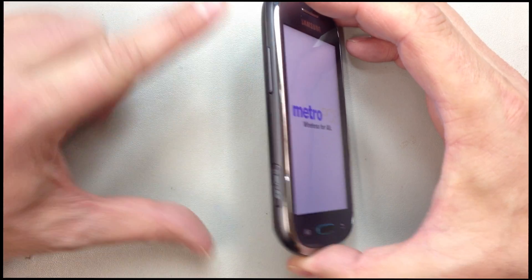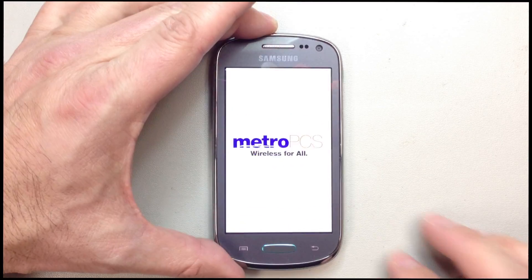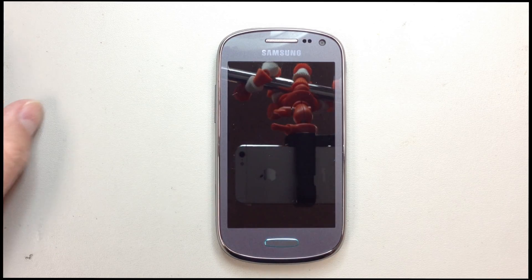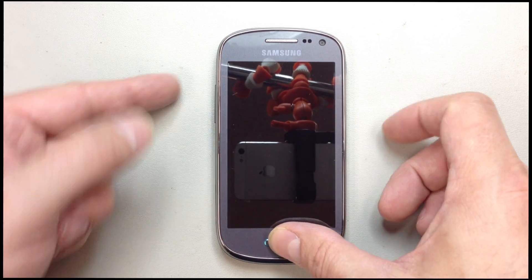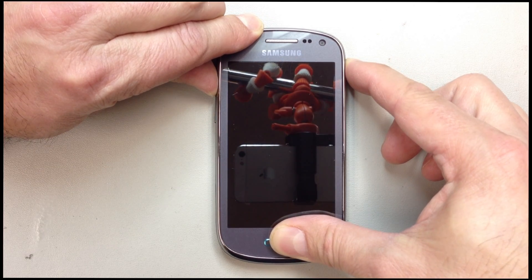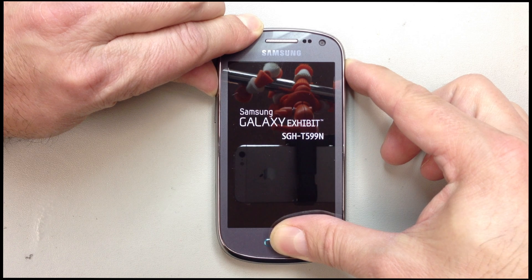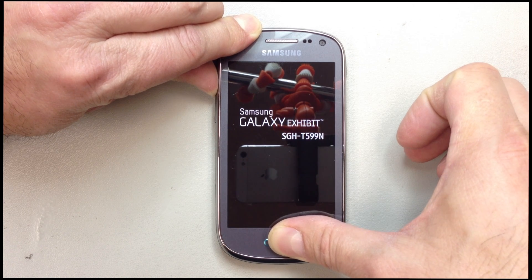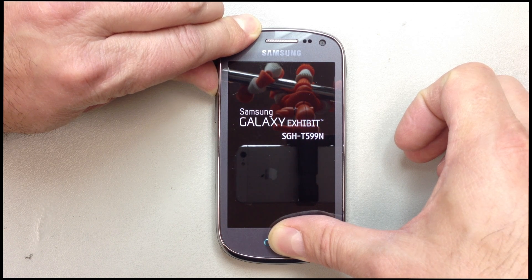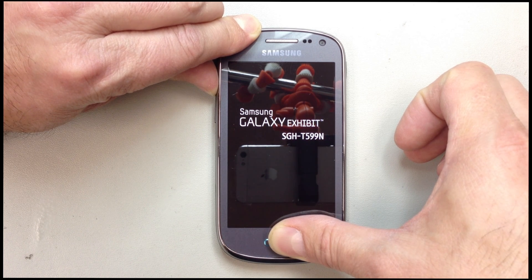We're going to use a combination of the power button, volume up button, and the home button all at the same time. Start by pressing the home button and the volume up button, then go ahead and turn the power on. It's a little awkward, but hold those two and hit the power button. Once you see the splash screen begin to appear, you can release the power but continue holding the volume up and the home button.